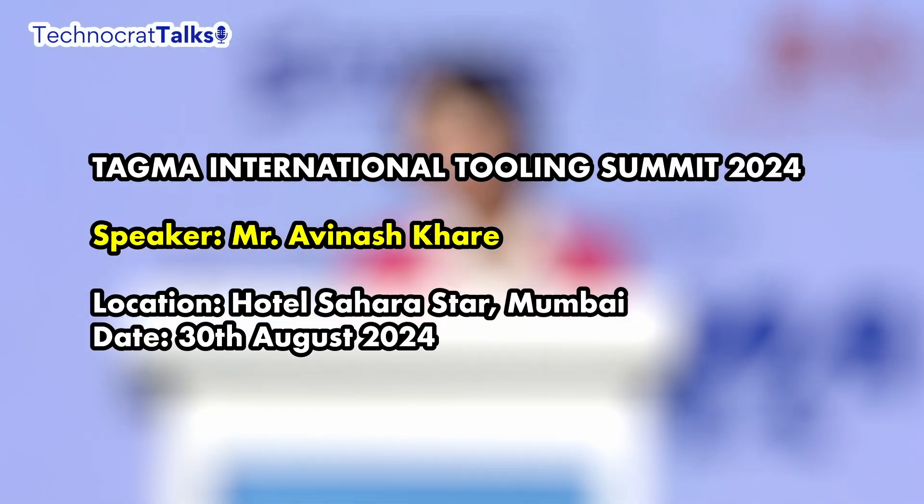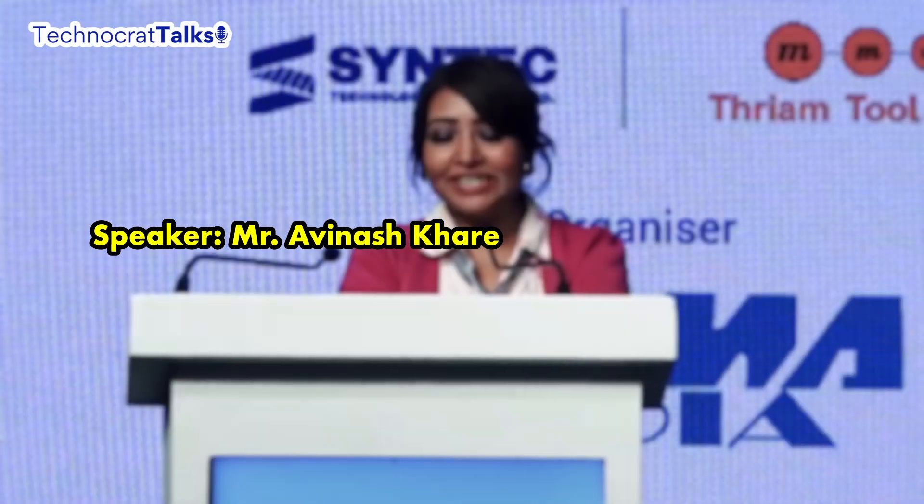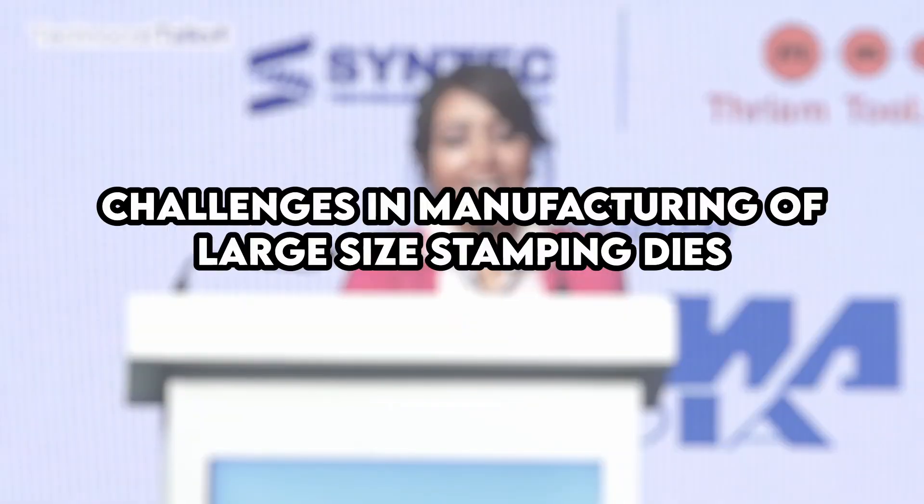I would like to welcome our final speaker, Mr. Avinash Khare, industry consultant and trainer. His topic for the technical session is challenges in manufacturing of large size stamping dies.